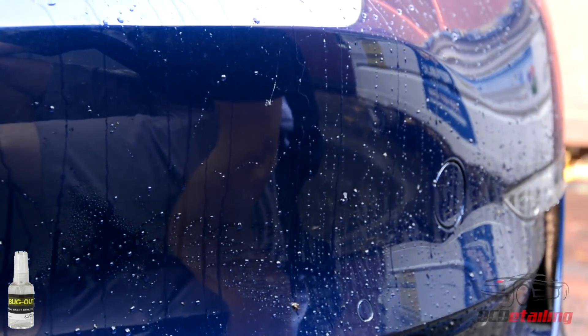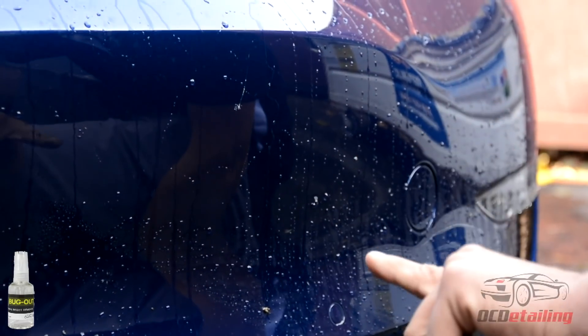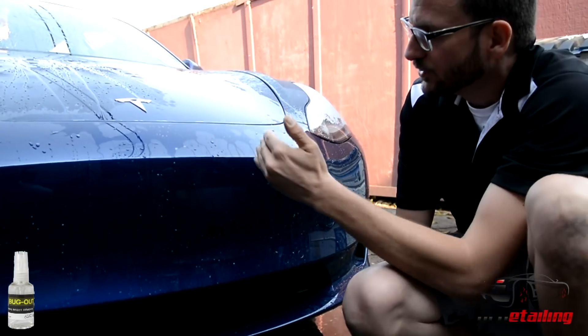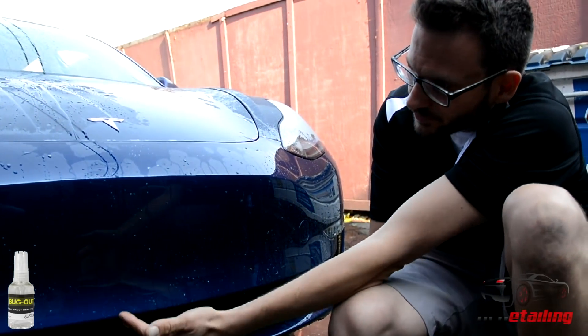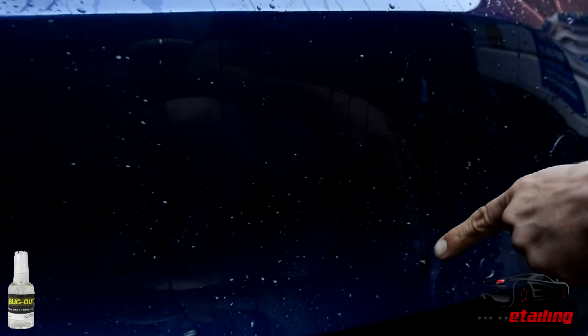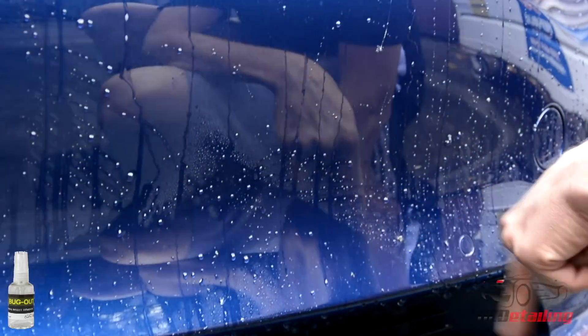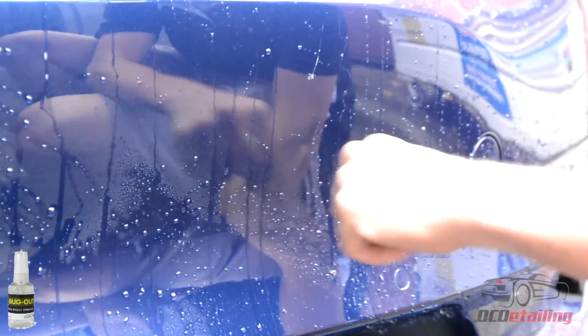So I just did a high pressure rinse on the front of this car — half of it had Bug Out from CarPro on it, the other half did not. The half that I sprayed Bug Out on, there's no bugs there. I actually went over this with the pressure washer and it didn't even really move them — it lifted them up a tad bit but it didn't knock them off, and same thing with a lot of the more stubborn ones.